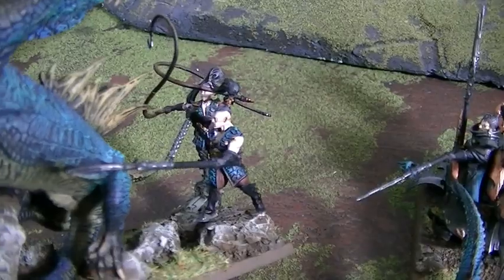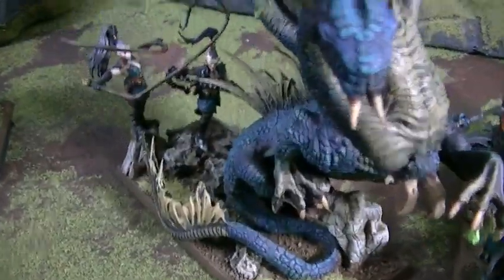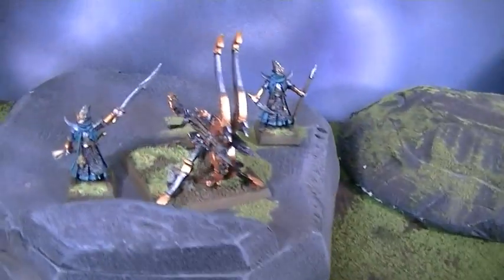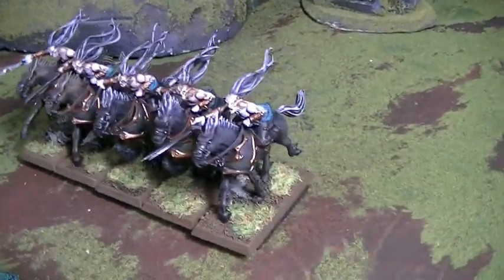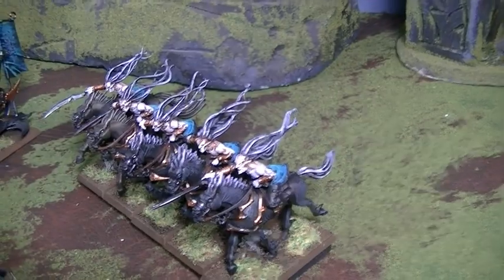I love these beast handlers back here. They are very, very dynamic models — really amazing. Repeater Bolt Thrower up top. And some Doomfire Warlocks, which by the way are really amazing. I kind of shortchanged them in my initial review, but no, I love them.